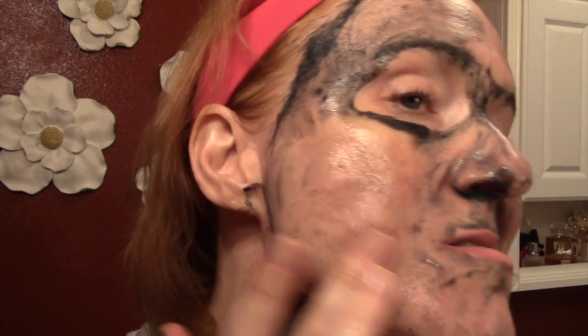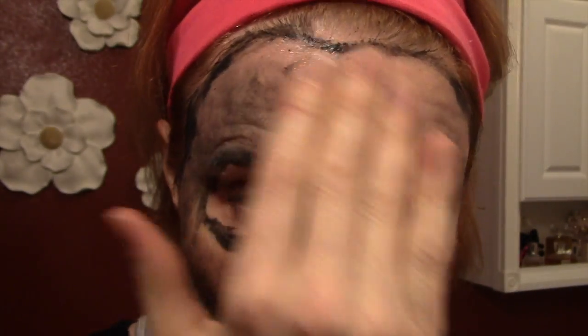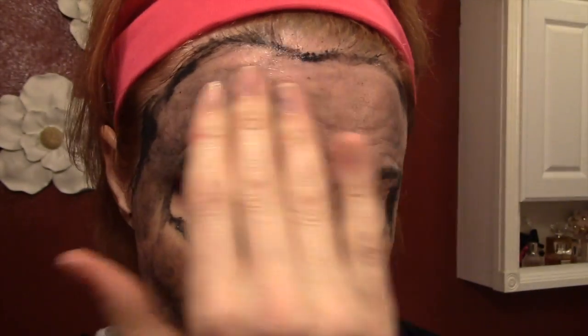The mask has a roughness to it — I guess that's the charcoal — so you can definitely feel some exfoliation. Even though my skin tends to be on the dry side, I always really like charcoal masks.